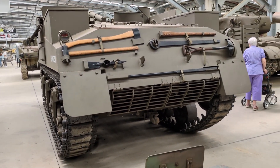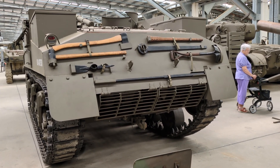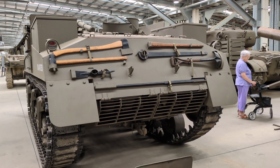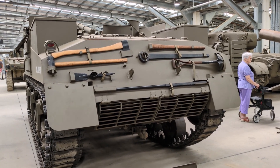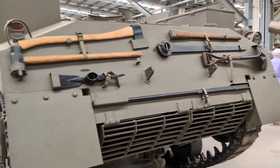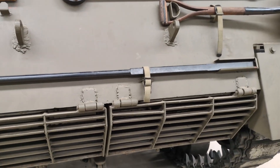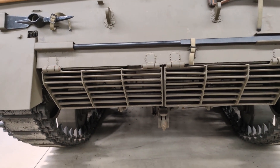Taking a look here at the rear of the vehicle — back here you've got the engine. The M7s produced by ALCO on the M3 Lee platform utilized the Wright Continental R975 nine-cylinder radial petrol engine. The M7B1s like the one here, based on the M4A3 Sherman, used the Ford GAA 18-litre 60-degree V8 petrol engine. Top speed of the vehicle was 39 km/h on road, 24 km/h off road.